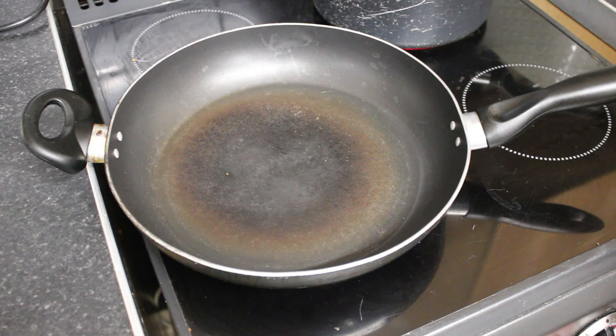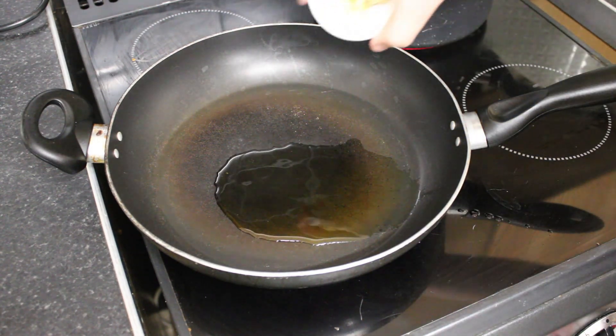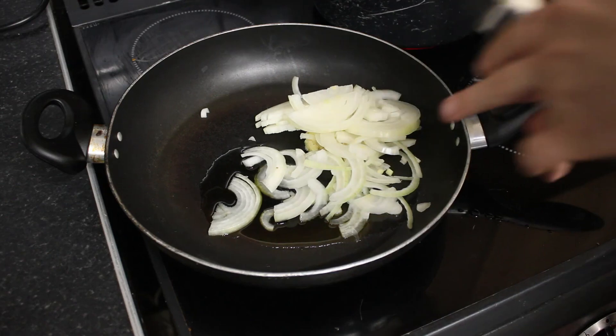First, a dash of oil, ginger, onion, garlic.